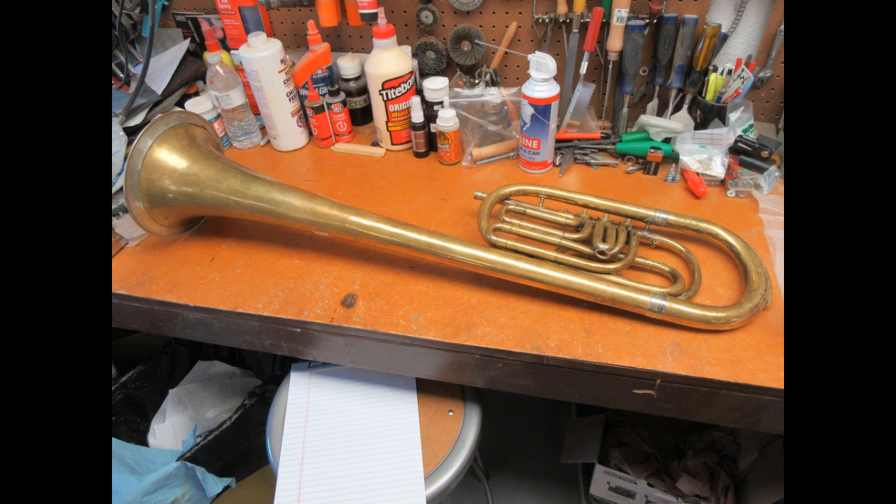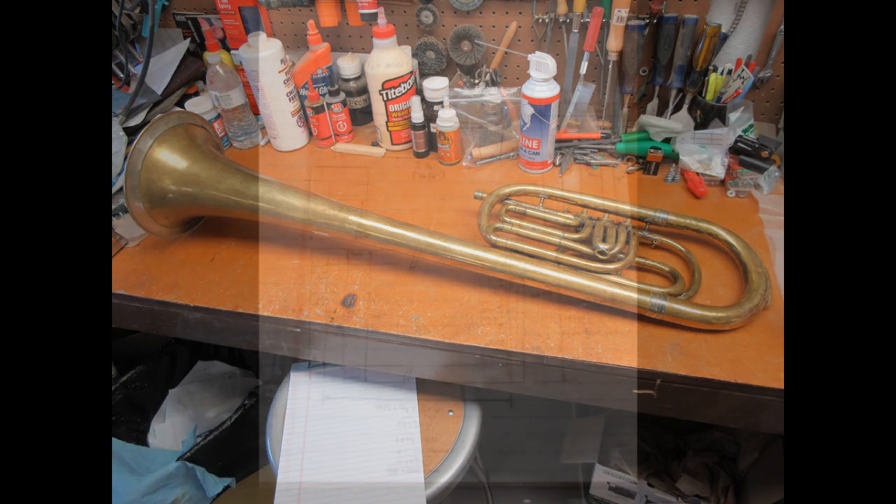This is the instrument in question — a Civil War vintage over-the-shoulder sax horn in the tenor pitch, a B-flat tenor. I think I have probably two or three other videos of cases of the same style instrument in various different sizes larger and smaller than this, but here we go. Let's go through this one in detail.